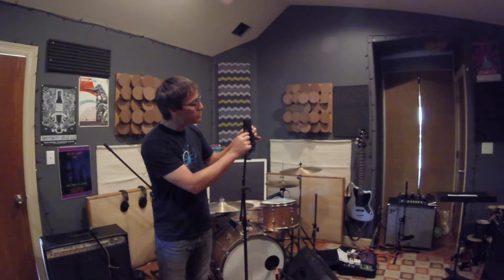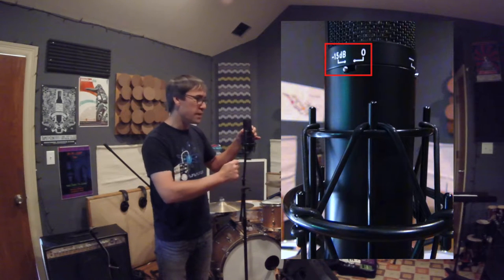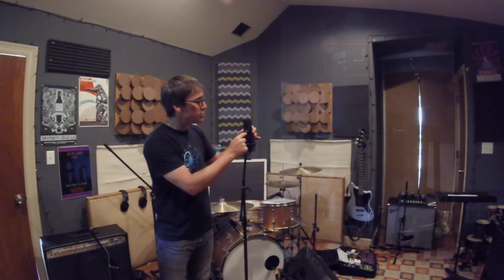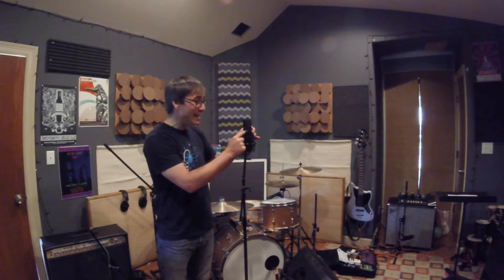On the back of this, you can see it has a two-position decibel pad. This is a minus 15, so it's great for loud sources such as amplifiers, drums, and things like that. It allows you to turn down the microphone because condenser mics are really sensitive and they often have to be padded for louder sources. You can also just leave it at zero for quieter sources.